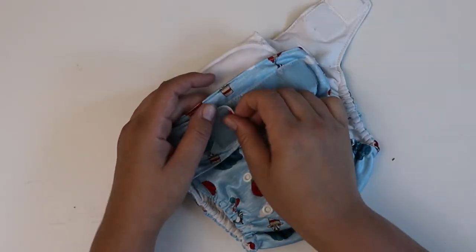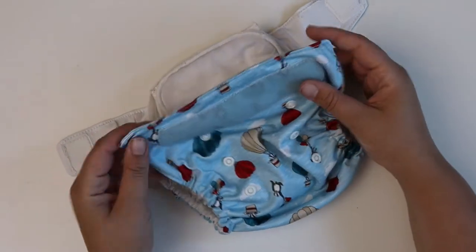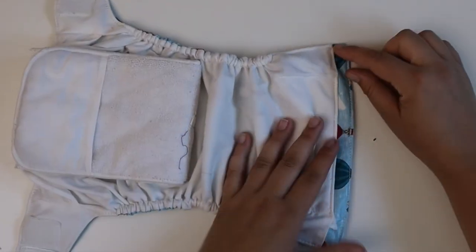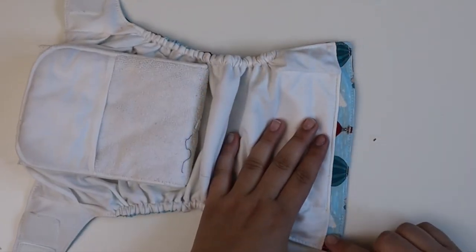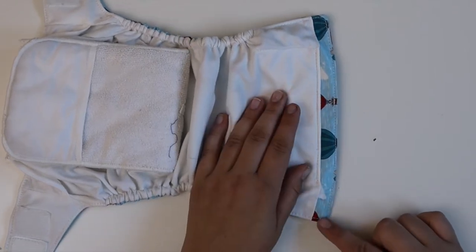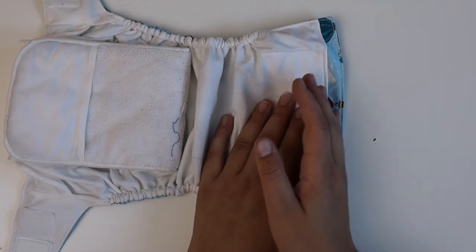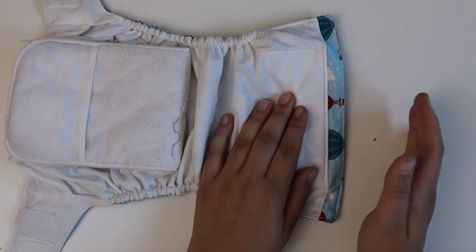We have crossover hook and loop, which is great if you have a tiny baby and you need to get that tightness — though tightness is not the name of the game. You can also use those crossover tabs when you're rolling up a poopy diaper. This is name-brand Velcro. When we open up the diaper, we see a short, small tummy panel that is top-stitched, which should help hold back liquid and prevent wicking at the top.